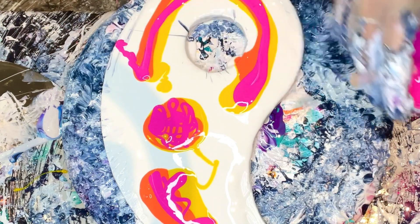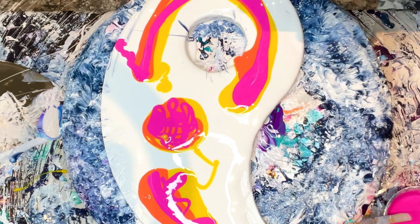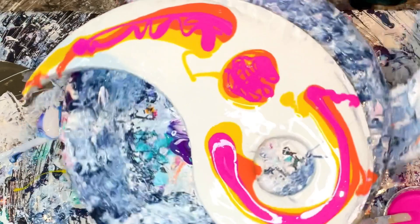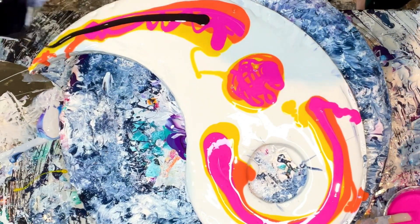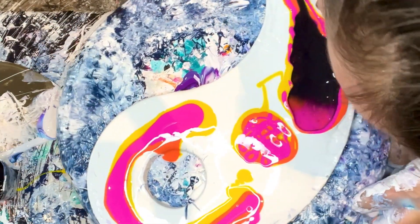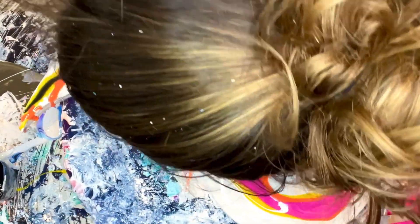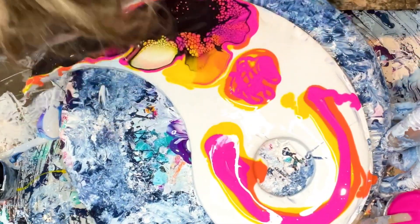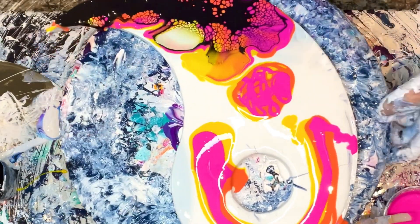Holy cannoli, we've got this — are you ready? I'm going like this, and then I'm going like this. Oops, hate that. Take your time, Lisa, because that bothers me.